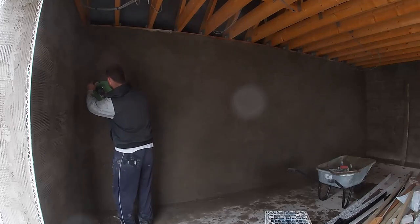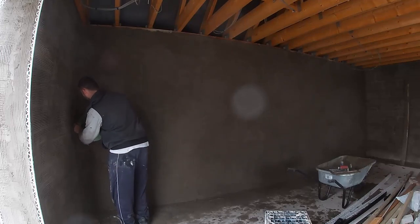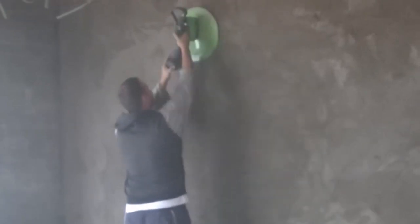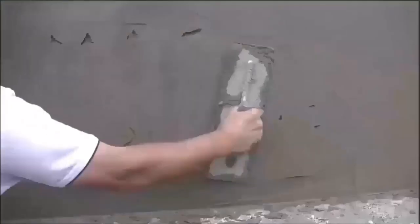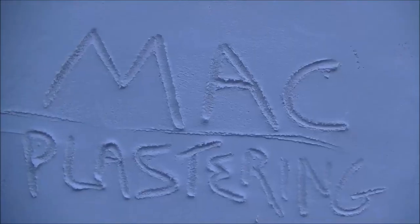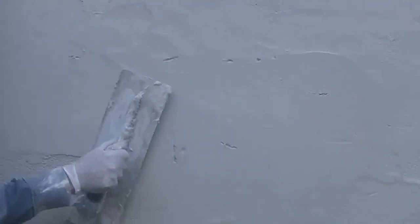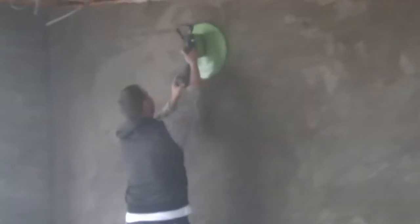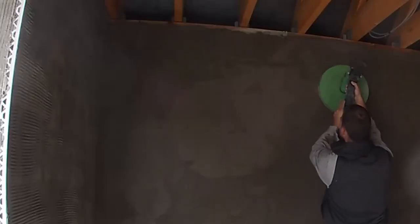Welcome back guys. Using the Refina power float here - a cordless cement plastering finishing machine - and just going to talk through a few things about how we're getting on and the tactics we're using.